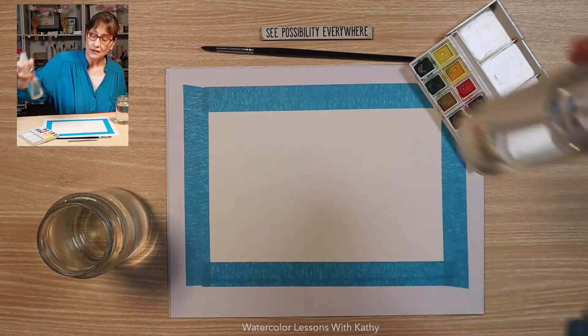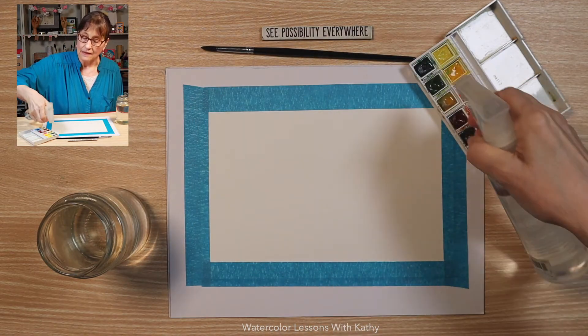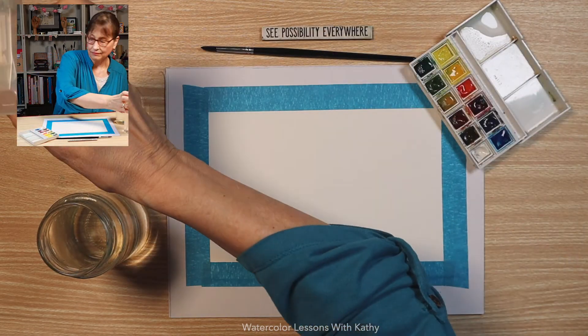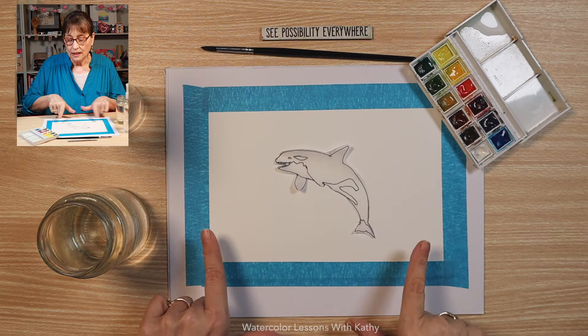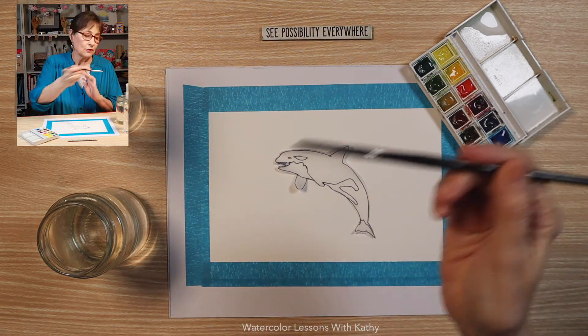Take your spray bottle, spray your pans of paint, put some water in your palette. Take your template and put it in the middle of your page. We're using our liner brush here.